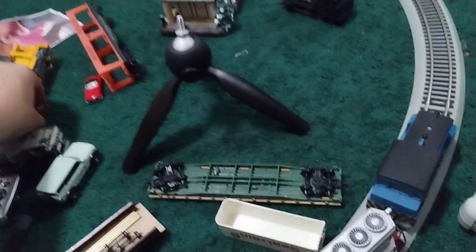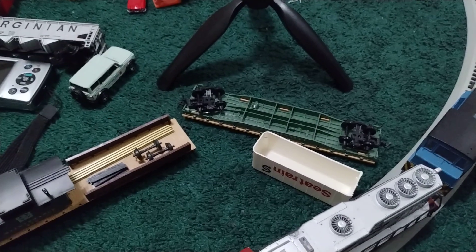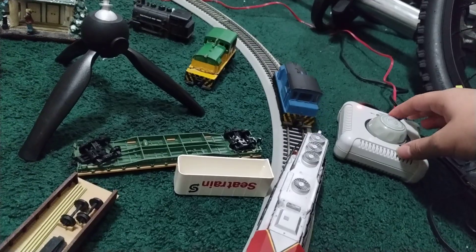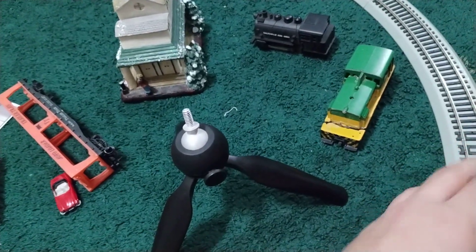Let me take it out here — it's an MDT switcher. The only thing is it's also a dummy unit and doesn't have a coupler. Yeah, that is sad, but I might restore this train one day. My phone is at four percent — I had to do this video quick and fast before it dies.